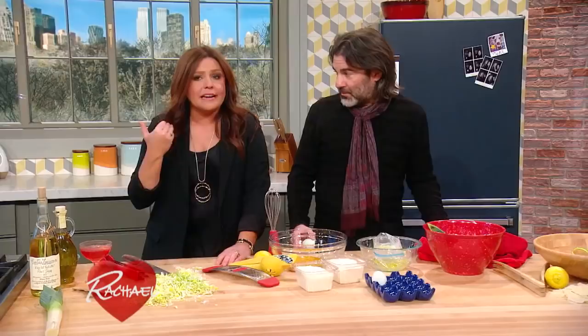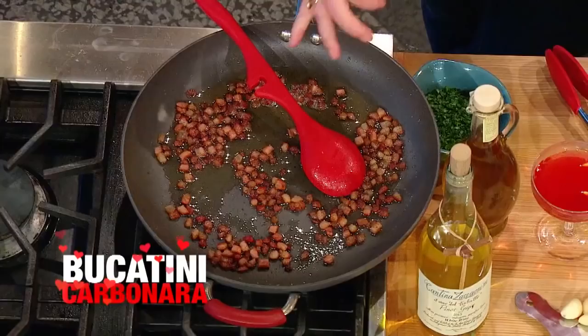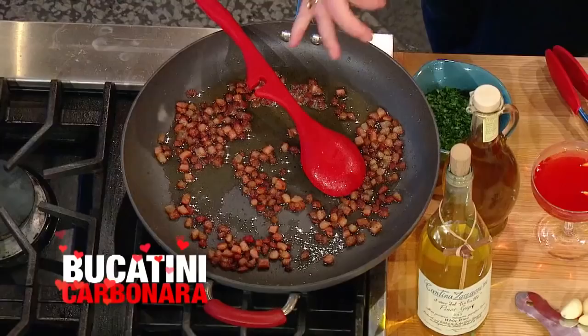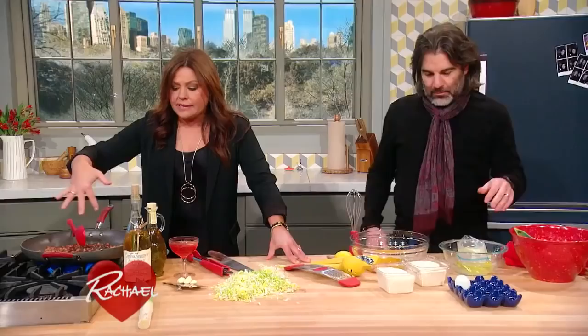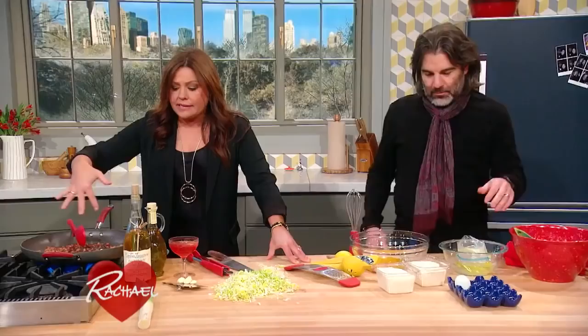Every time I make it, I try and add something to it that won't take away from the original. For the original, we have in the pan for every one pound of pasta, a third of a pound of guanciale — pork cheeks — or pancetta, a roll-cured meat similar to bacon but never smoked, and that's small diced, about a quarter inch. About a third of a pound per one pound of pasta, in a good coating of about three tablespoons of good olive oil.